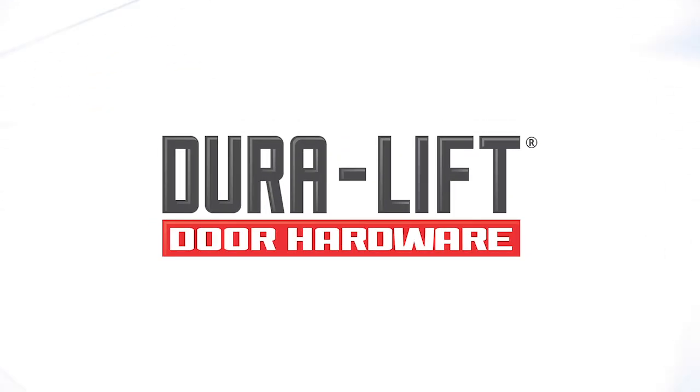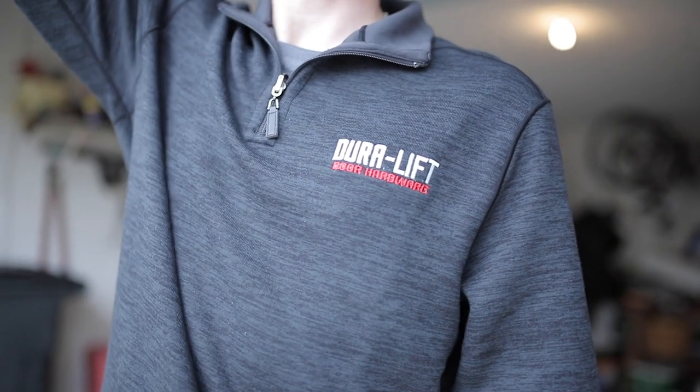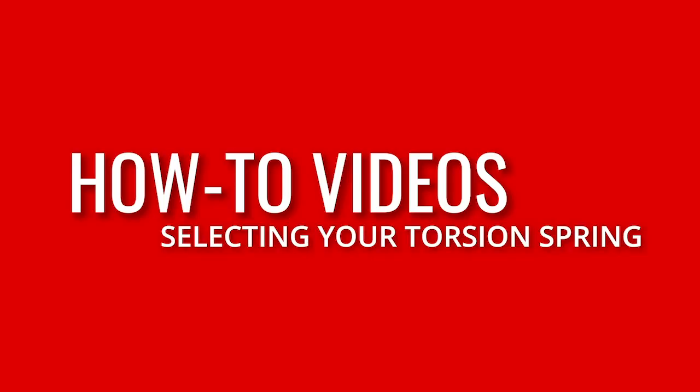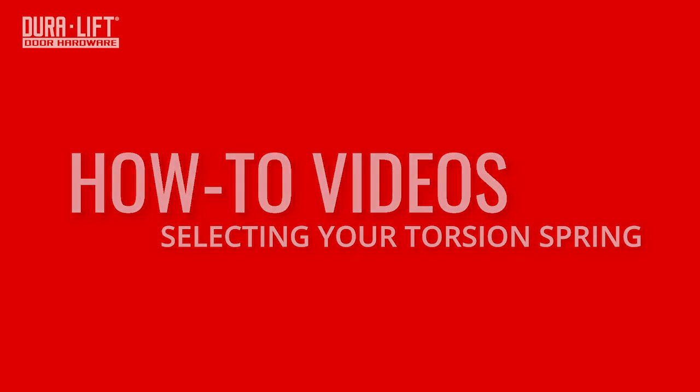DuraLift Door Hardware. In this video, we will show you how to quickly identify the correct replacement torsion spring for your garage door in 4 easy steps.